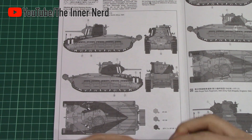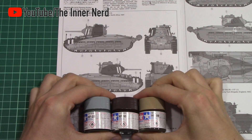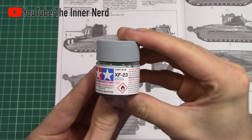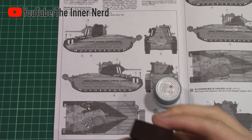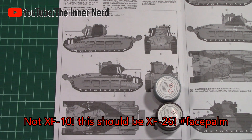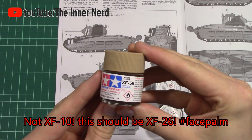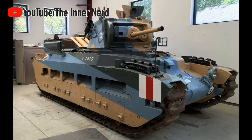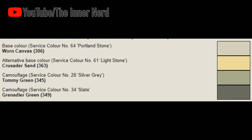Both A and B use the Caunter camouflage scheme, used by the British in desert theatres. You'll be instructed to use XF-23, 59, and 26, making it look like this restored Matilda. But looking at reference images, the Caunter scheme used Portland or Lightstone, Silver Grey, and Slate.